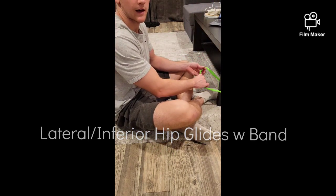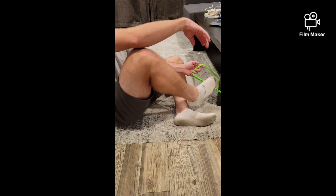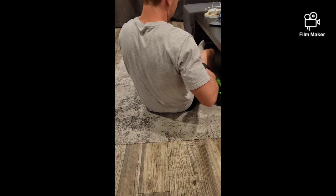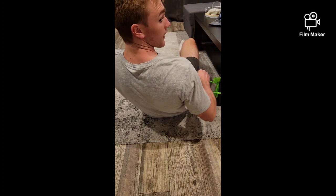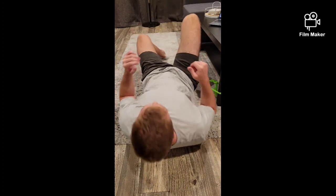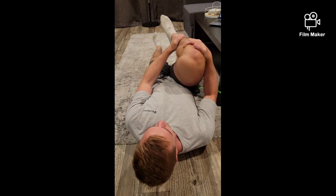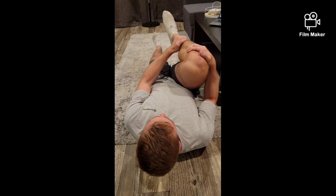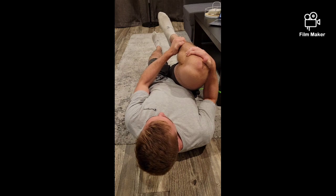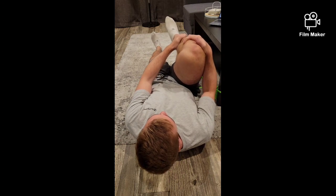I'm going to be performing the lateral and inferior hip joint glides. To start, you're going to put your leg through the band until it's nice and high up on the thigh, up in your groin, and get on your back. Keeping this leg flat and your back flat, pull your knee up to your chest and oscillate back and forth at that top range of motion. You should feel a good stretch right up in your hip flexor area.